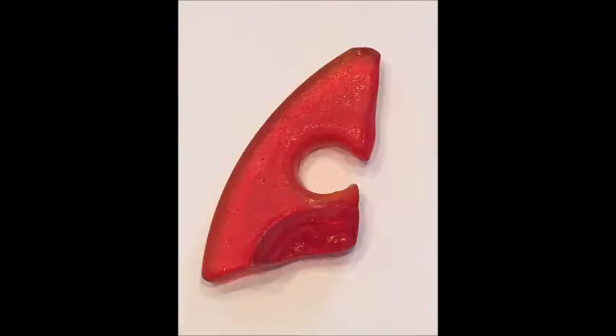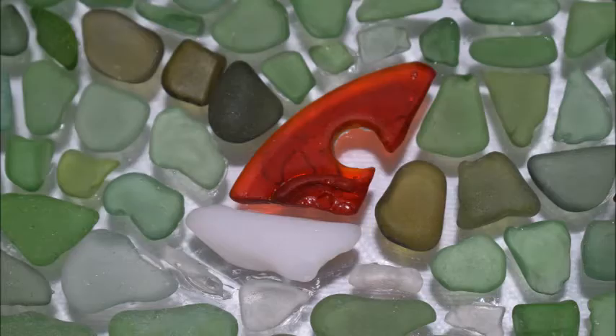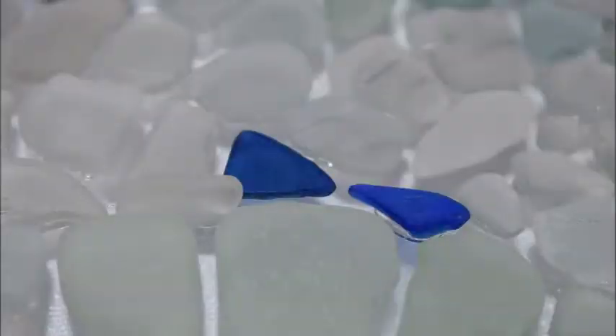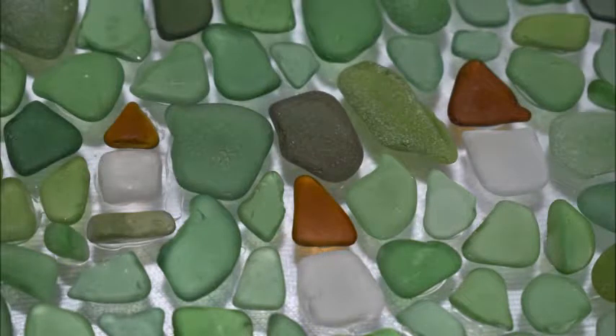Just a few details to point out: I found an incredible red piece that looked like a sail, so I used it in a sailboat in this piece. I also used some blue pieces to make birds up in the sky — blue triangles work really well for that. And I put three little cottages up on the cape to represent the cottages that sit on our cape.